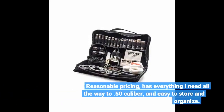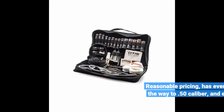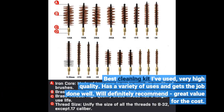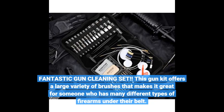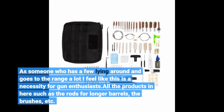Reasonable pricing, has everything I need all the way to .50 caliber, and easy to store and organize. Best cleaning kit I've used — very high quality, has a variety of uses and gets the job done well. Great value for the cost. Fantastic gun cleaning set. This kit offers a large variety of brushes, making it great for someone who has many different types of firearms. As someone who goes to the range a lot, I feel like this is a necessity for gun enthusiasts. All the products, such as the rods for longer barrels and the brushes, deliver well.